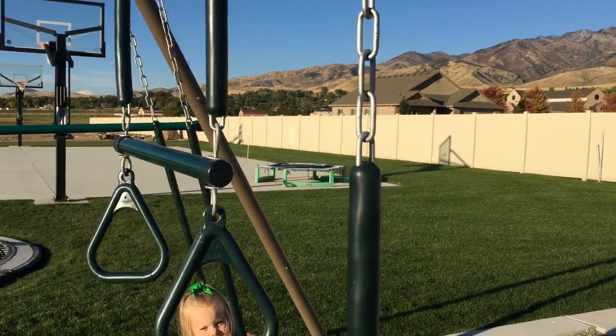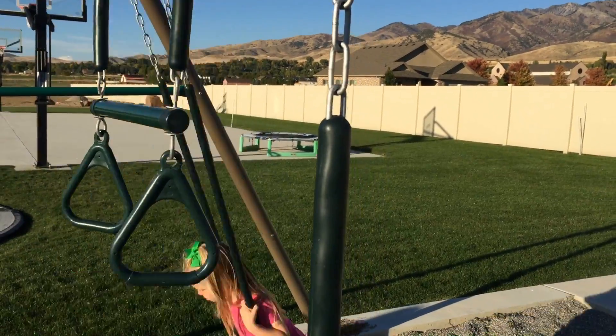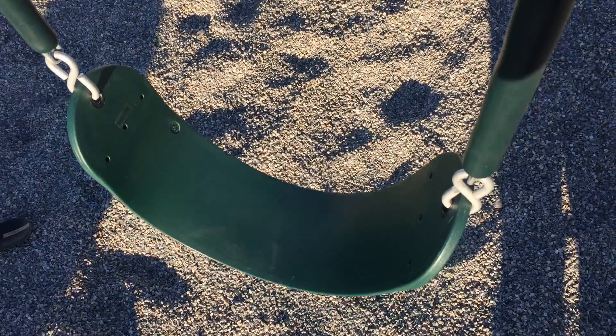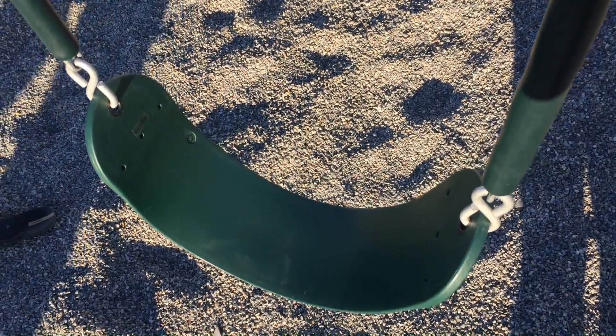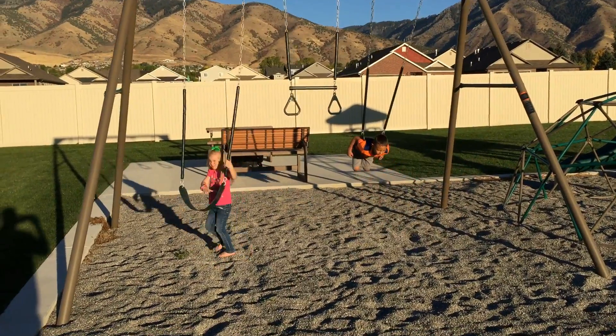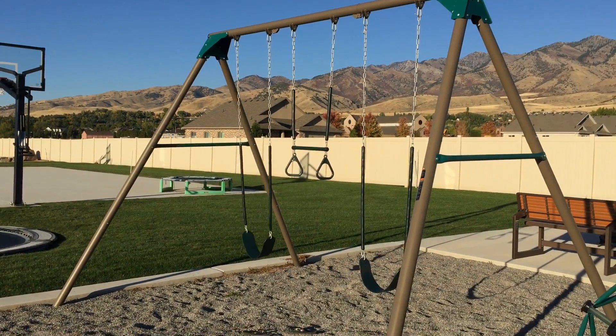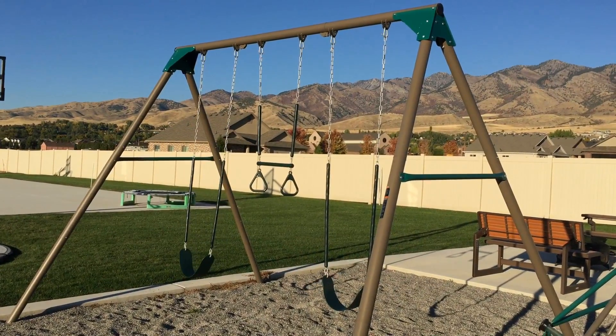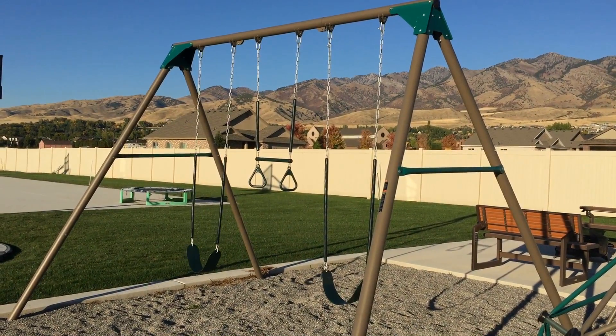The chains have a protective rubber to protect little fingers. The heavy duty belt swing can easily hold 135 pounds per station. These freestanding poles do not require cement or anchors. This swing set includes two heavy duty belt swings and a trapeze bar which can be interchanged. Purchase a third belt swing to make it a three swing station.